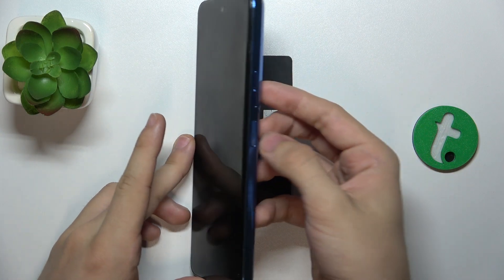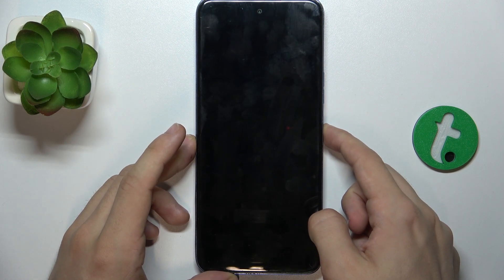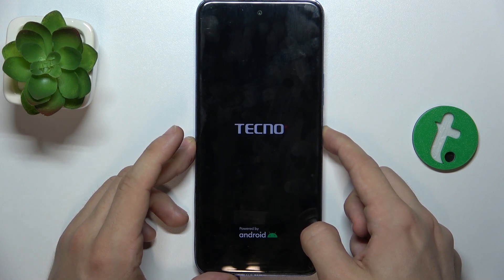To power it on, find the power button on the right side of your device and then press and hold on it until you feel a vibration.